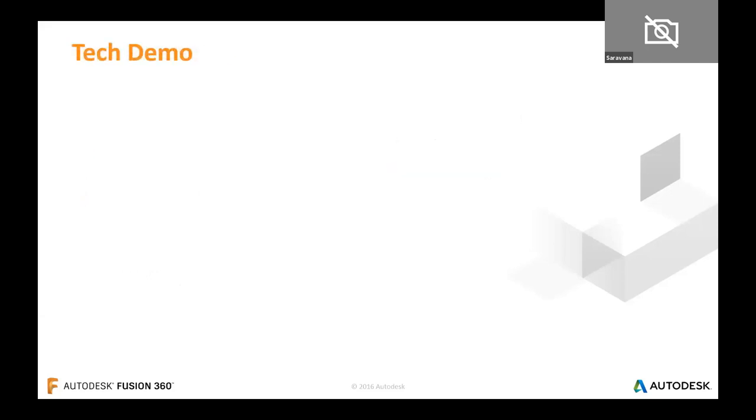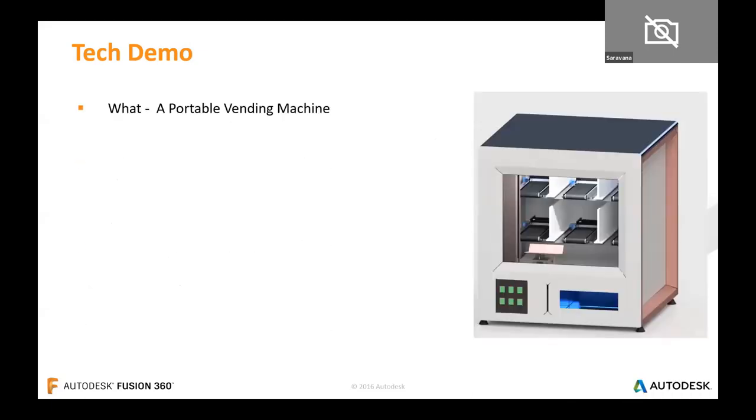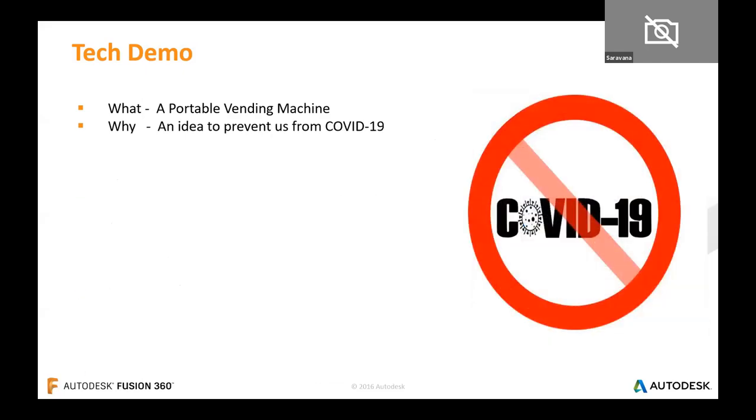Now it's time to get into the tech demo. The task for this session is the portable vending machine — on your right is the conceptual design designed by myself using Autodesk Fusion 360. This is an idea created to prevent contact during COVID-19. Being a designer, we have to think of something to solve a social problem and come up with a solution immediately — that's what boosted me to work on this project.